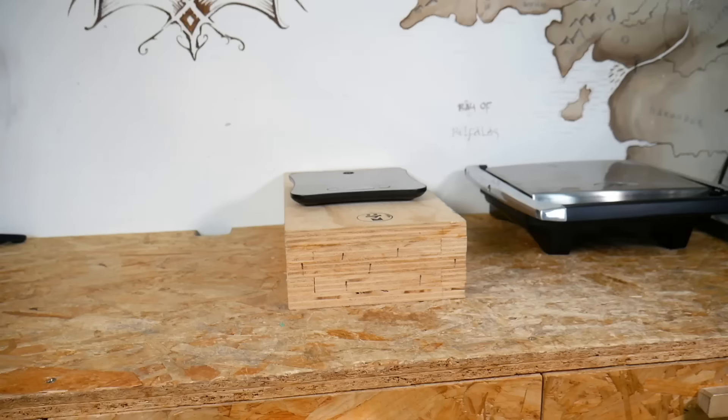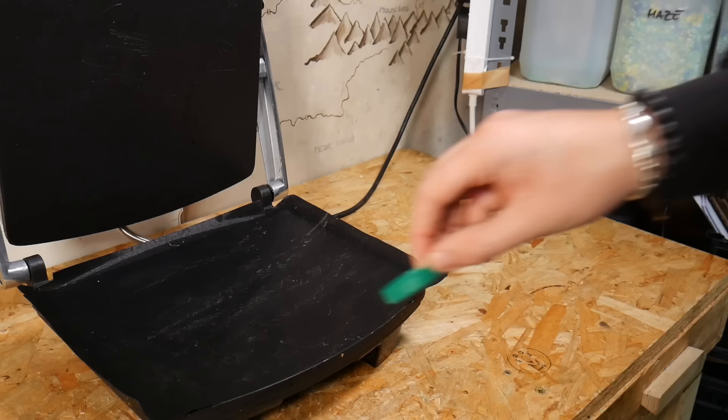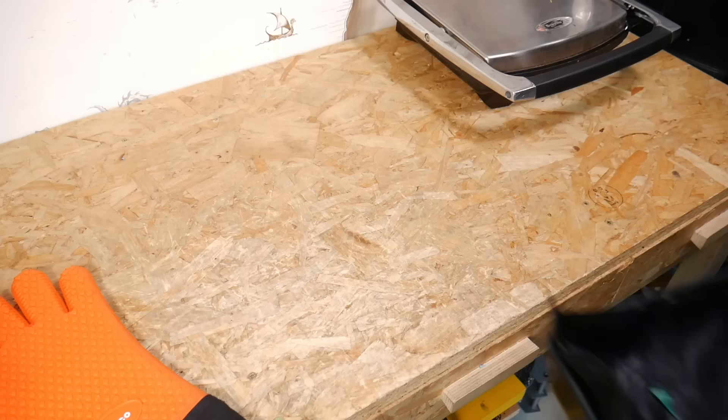We also thought this would be a great opportunity to use up some of those offcuts from older projects — bits left over from the resin lamp project, the charcuterie board, the plastic welded box, and the cutting board video. Once again we're busting out our trusty £3 charity shop panini press and a small toaster oven we also got second hand for just £10. By the way, we only ever use these for plastic, never food. We like to melt our plastic in different batches of colours so we've got a bit more control over the marbling later on. We also put all the lids facing up so we don't create any trapped air pockets.